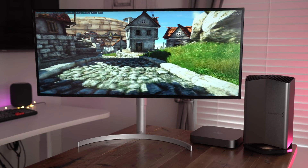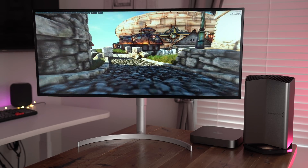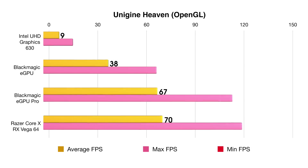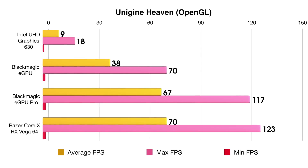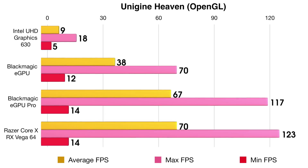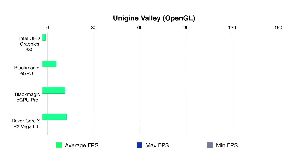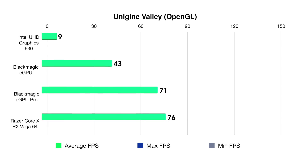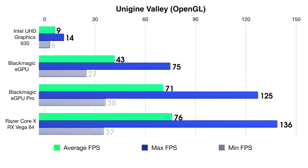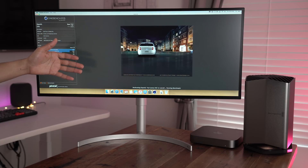I'm running Heaven with quality set to ultra, two times anti-aliasing, tessellation moderate, and 1920 by 1080 resolution. You can see the eGPU Pro definitely beats the original Blackmagic eGPU, but even comes within striking distance of that Vega 64 custom build with my Razer Core X. Using the same settings for Unigine Valley, the Blackmagic eGPU Pro comes awfully close to the RX Vega 64. Make no mistake, the Vega 64 is faster, but not by much in these tests.